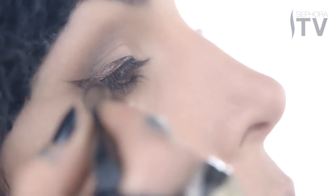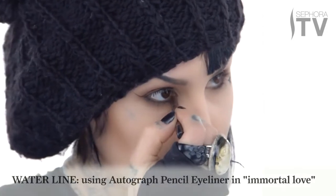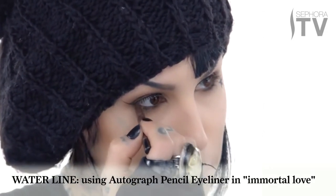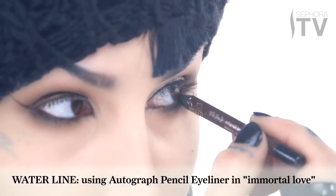Now I'm gonna look in the mirror and make sure that my little wings are even. Normally I like to use black on my inner lid, but I think for this look in particular I'm gonna use a brown from my Autograph Eyeliner collection — the color Immortal Love.